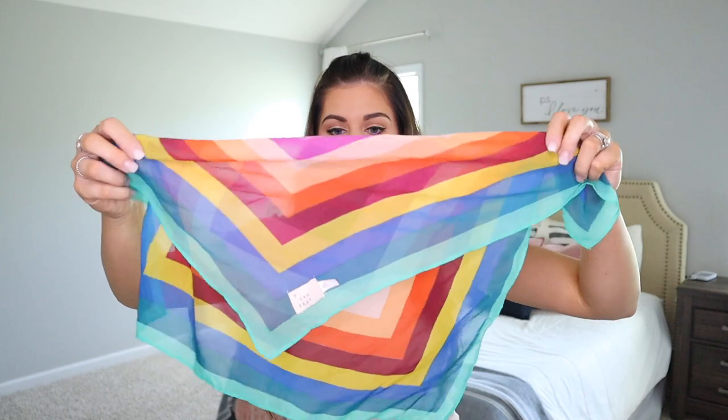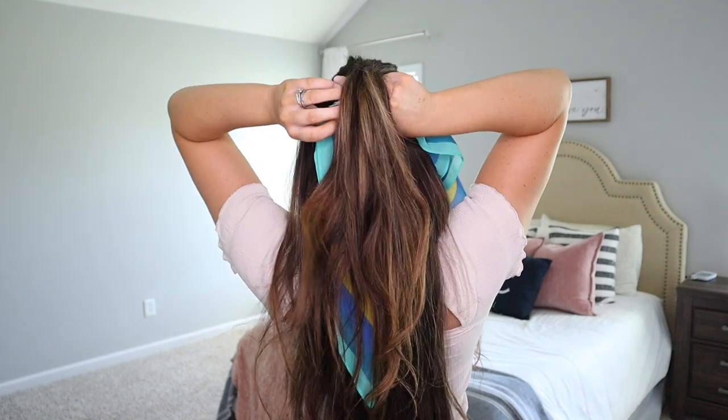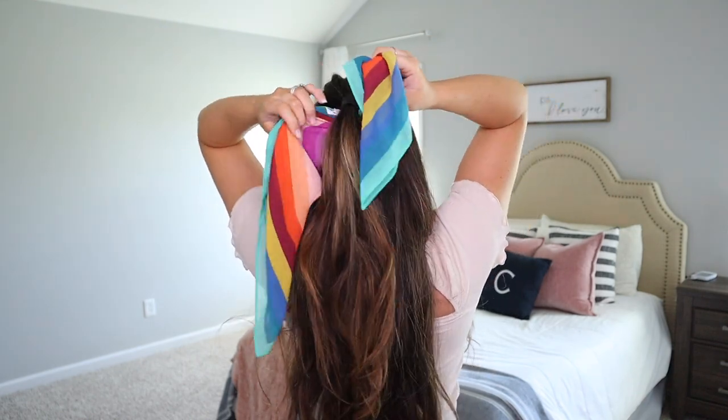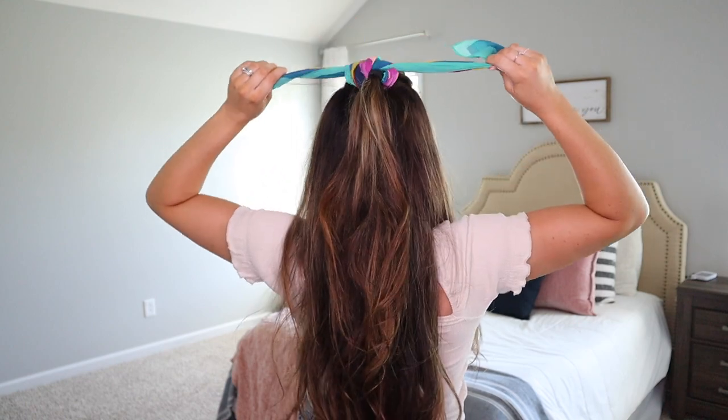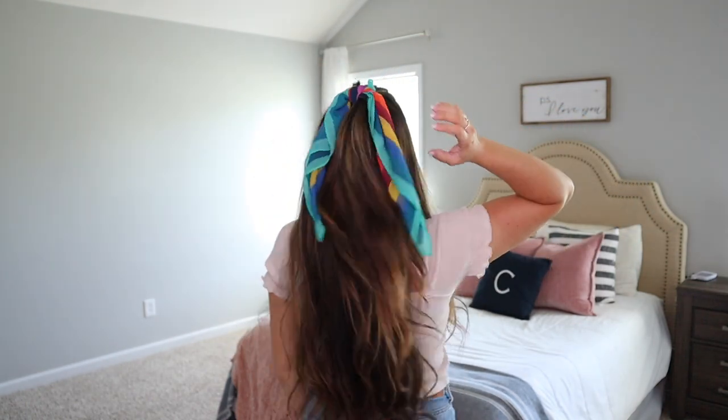I want the pink and all the colors to show through, so I'm going to gather the scarf up so you can see all of the colors. Tuck the scarf under the hair, get it somewhat in the middle, and then just knot it right over the hair. You can see the scarf from the front and the back. Since the hair is down it still feels like your hair is down — you don't feel bald. That is the second hairstyle!